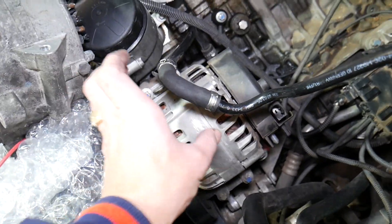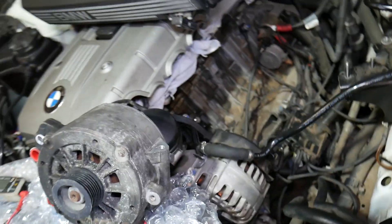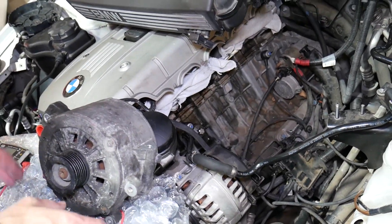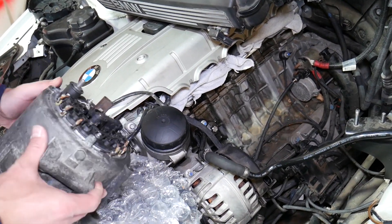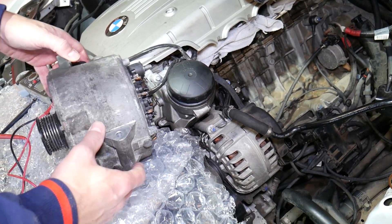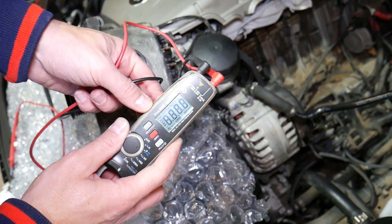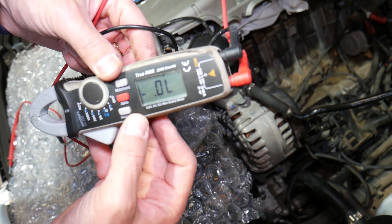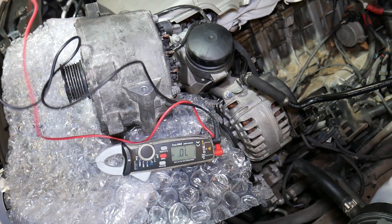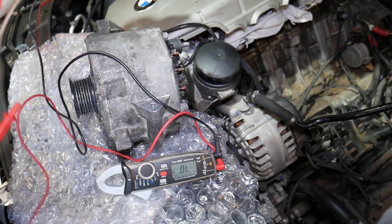This is the bad alternator and this is the good one. Let's put them to the test and show you how we know if the alternator is draining the battery. Both of them are charging really well — both performing at 14.5 volts — but one of them actually kills the battery. I'm going to set the voltmeter to the diode testing function right here.